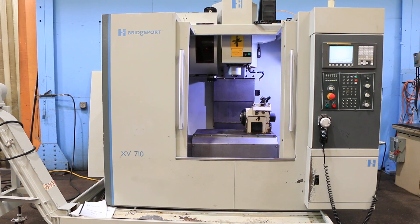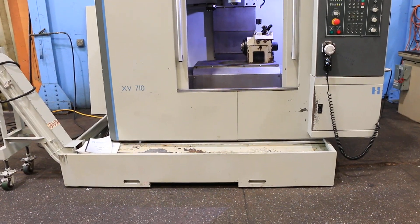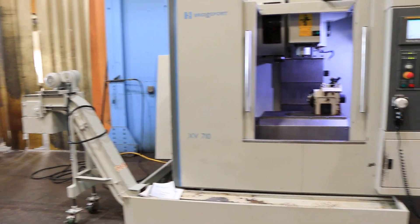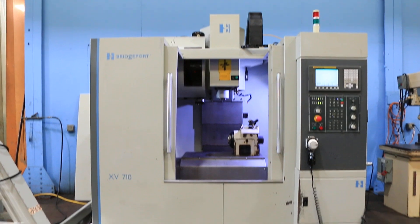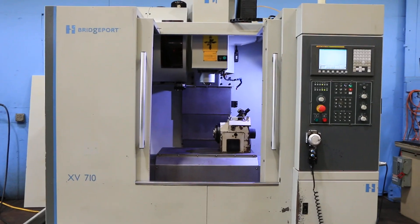We have a Hardinge Bridgeport CNC vertical machining center, 4-axis, model XV710, serial number 770653. The machine is new in 2007.